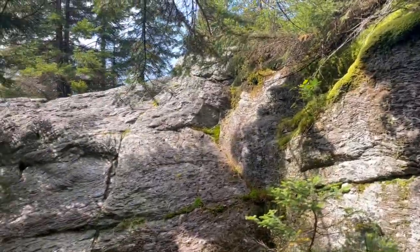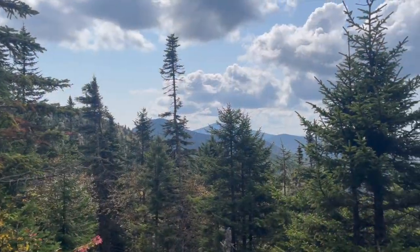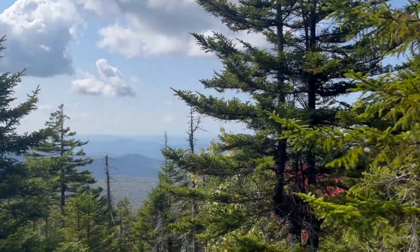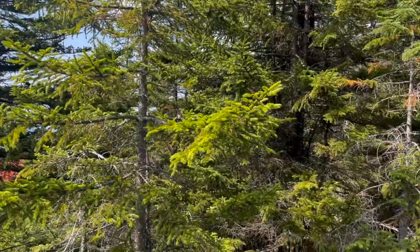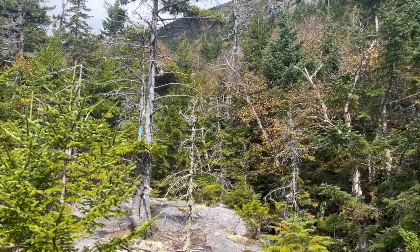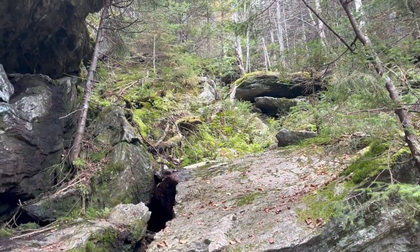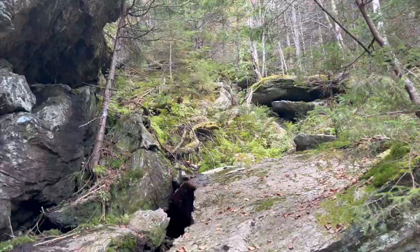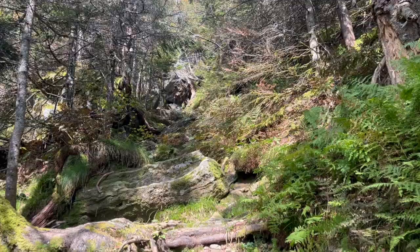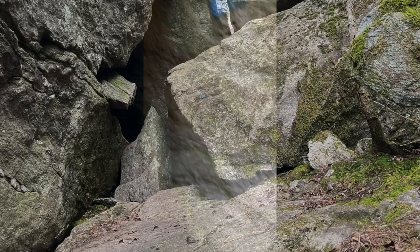A lot of these rock faces — some of the taller ones were maybe 10 feet tall, and a lot of them are higher. Now we've got some views out to the west; we're maybe halfway up the mountain. Looking up, you can see the ridgeline, the top of the mountain. A lot of cliffs and scrambling up these pretty steep rocky areas, going through caves like this, which is really cool — you don't see that on every mountain.